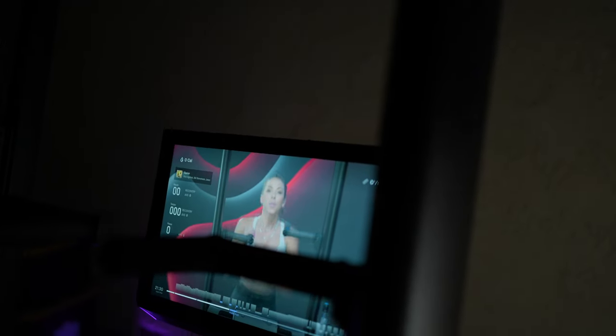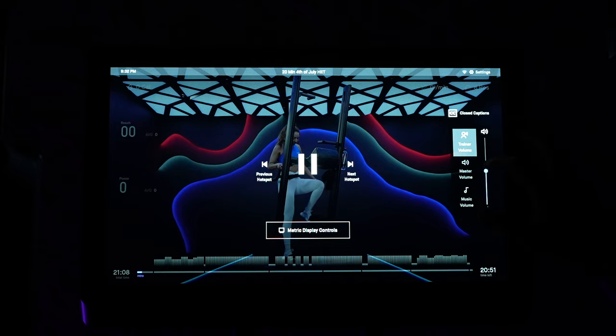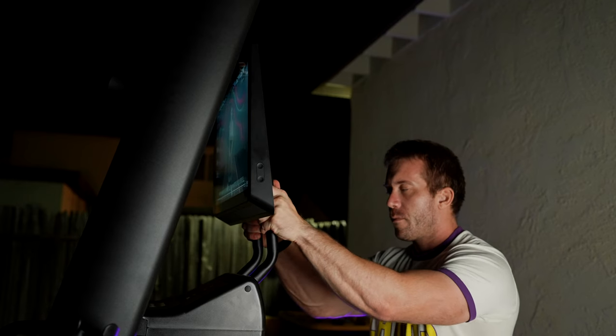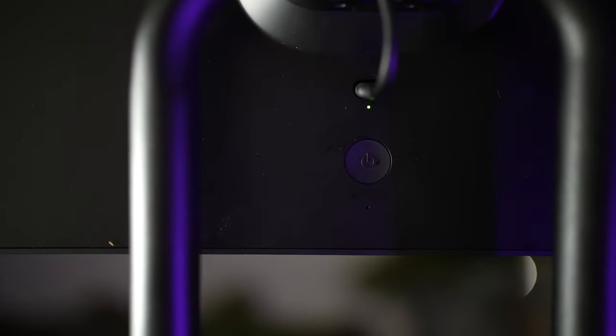The HD touchscreen itself looks nice, and I especially like the extra large volume buttons on the side, where you can adjust both the volume of the instructor and music separately. The screen can also be adjusted forward and backward to help you get the perfect setup. The screen will go to sleep when you press the button in the back, but to turn it off you will need to hold that back button.